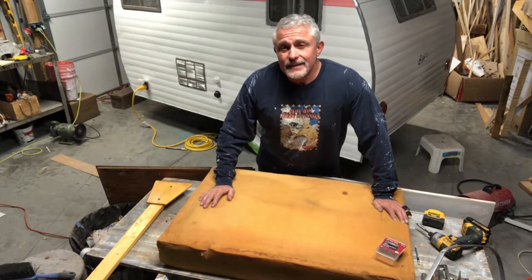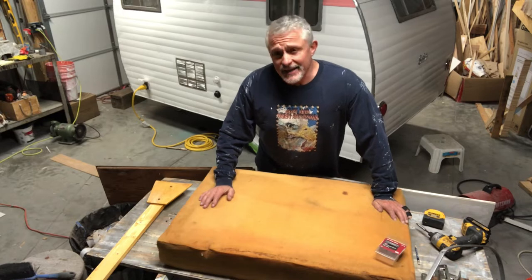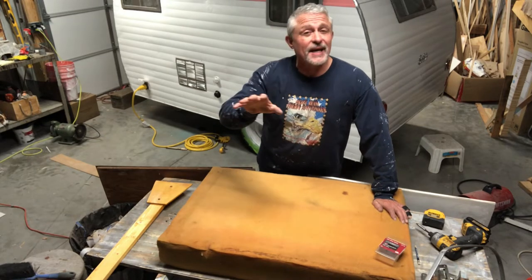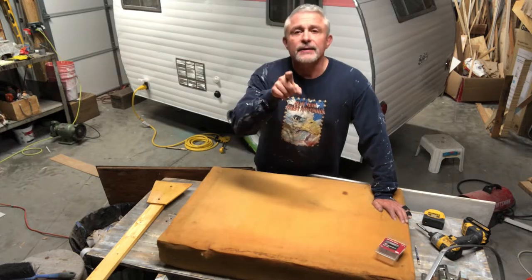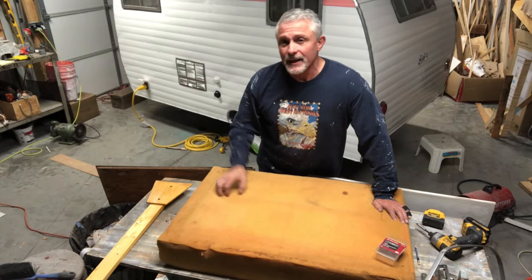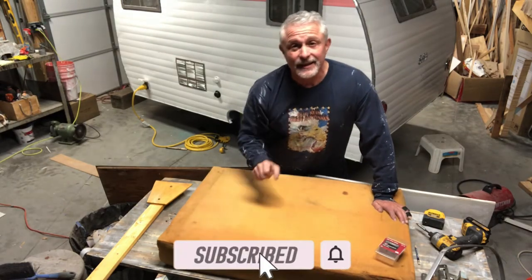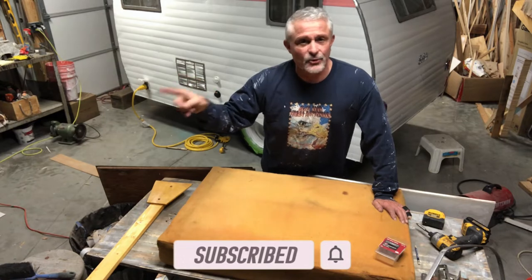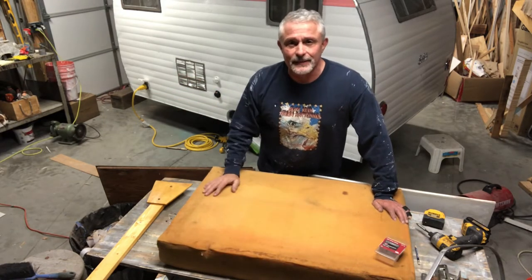Today is table day. I've got to get the table put together and installed, but this isn't just any table — this is a special table. If you're getting any value out of these videos, hit the like, hit the subscribe, leave me a comment, hit the bell — that's the new thing. It helps our channel grow and I really do appreciate it.